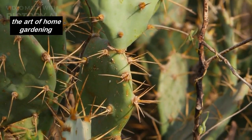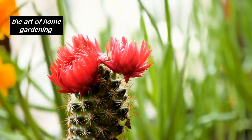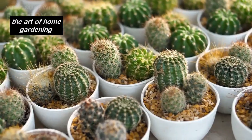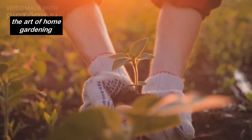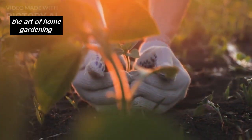That wraps up our journey into the world of ornamental cacti and our propagation adventure with fresh cuttings. I hope you've enjoyed this episode and feel inspired to incorporate these stunning plants into your home garden. Don't forget to like, subscribe, and share your own gardening experiences in the comments below. Until next time, Happy Gardening!